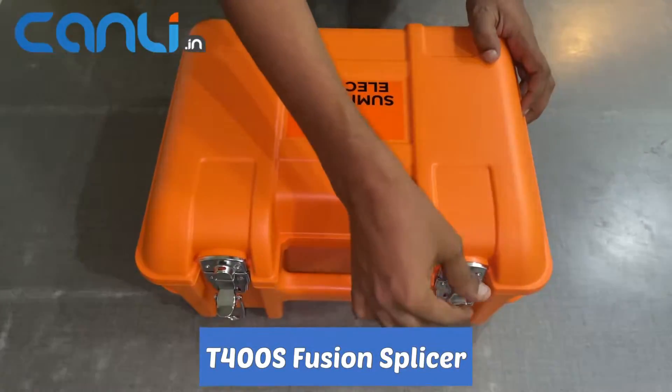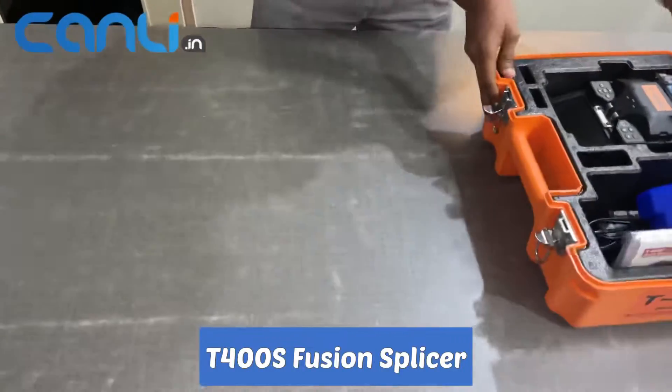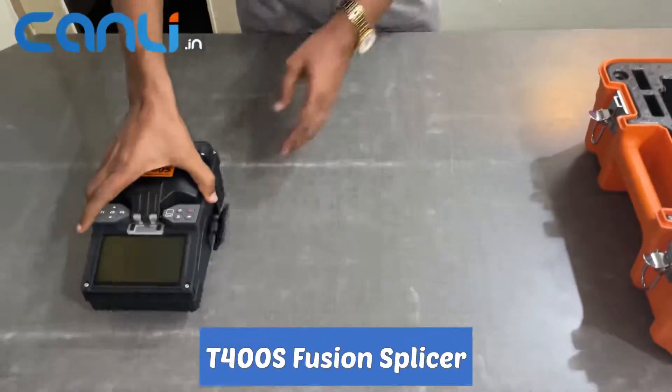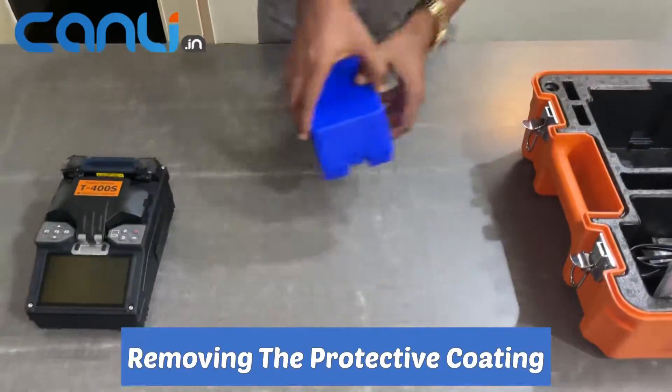Let's start by opening the box. The first item we will see is the T400S Fusion Splicer. Now we can inspect the cleaver that comes with it.